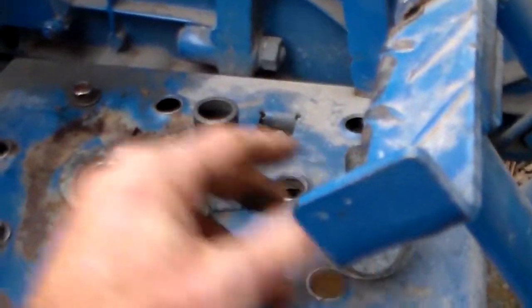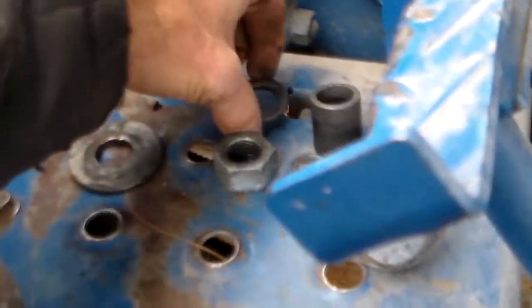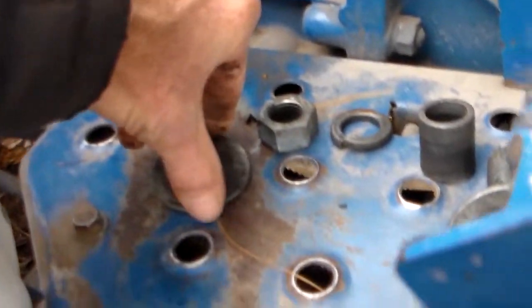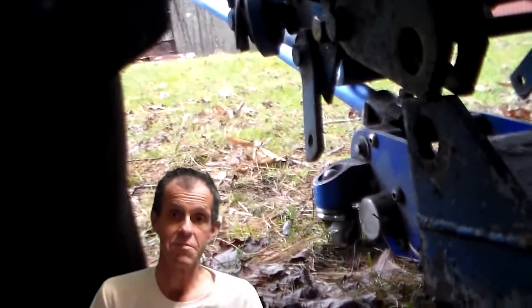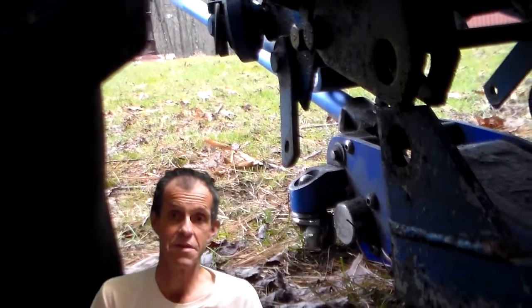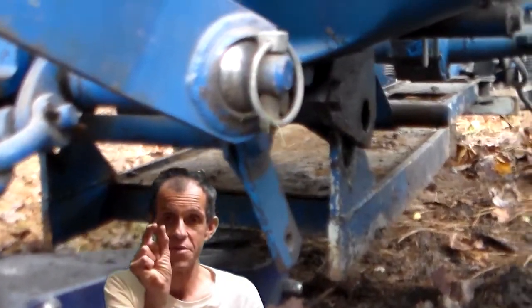We are looking at the bolt, washers, block washer, and nut that holds the plow to the frame of the tractor. A diagram is included there for your reference on the proper order of installation. The mounting point on the plow sits up between the bracket on the tractor, between two pieces of metal — just enough room to squeeze it up in between.